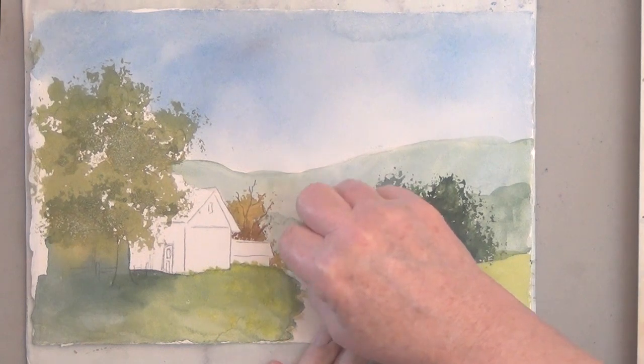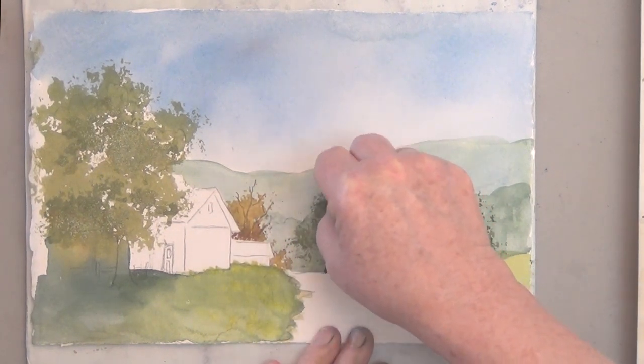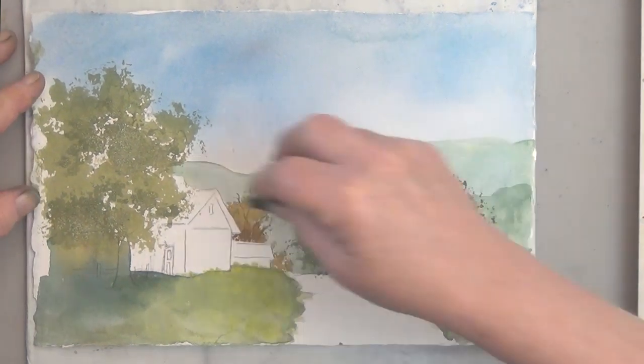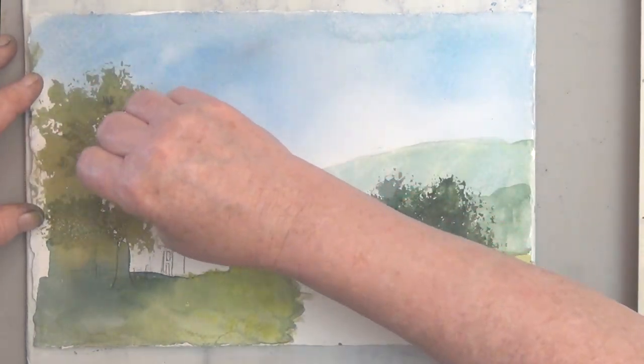Now the tree that's behind this big dark mass, I'm going to sponge a little bit of value onto that also. And I think now I can add my shadows.